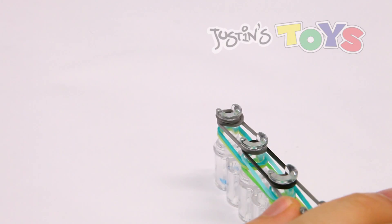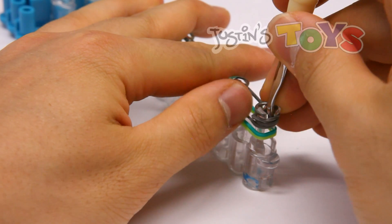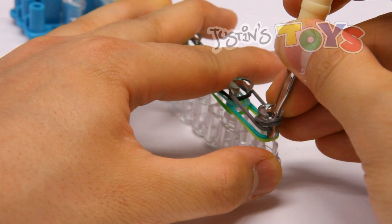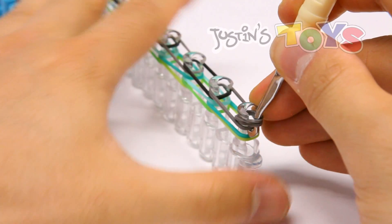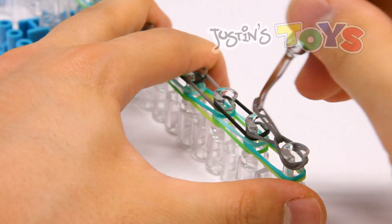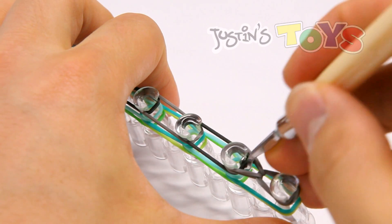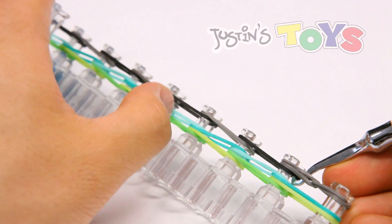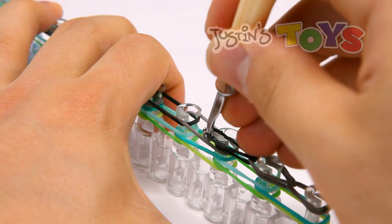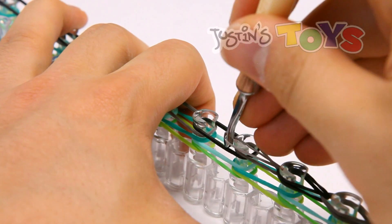Starting with this band right here, get in front of that cap band that I just placed and grab just the gray. Pull it out, get around these corners, and place it on top of that second peg. What we're doing is looping up this top layer just like a classic single. Again, we're just grabbing the black — we're not touching any of the bluish or greenish colors underneath, just the top layer. Make sure none of them are overlapping.